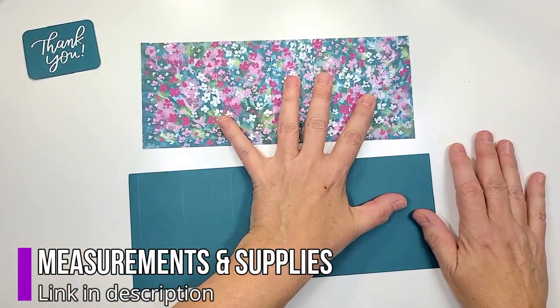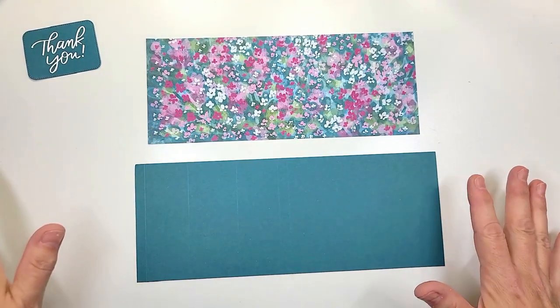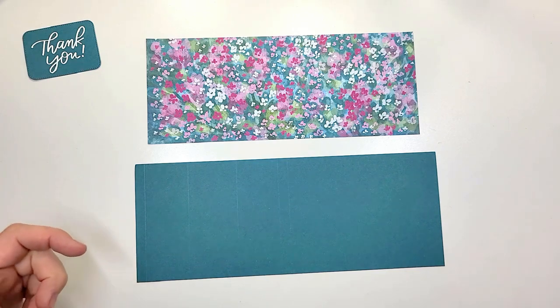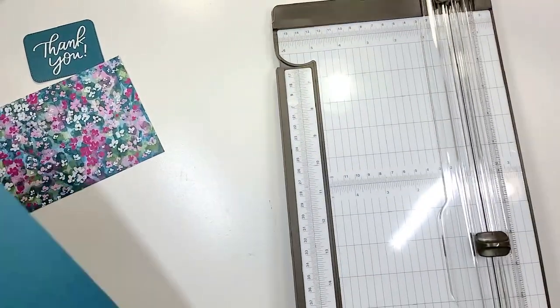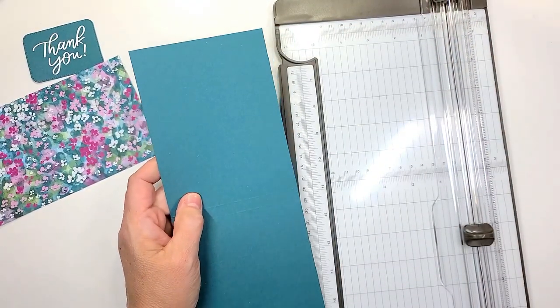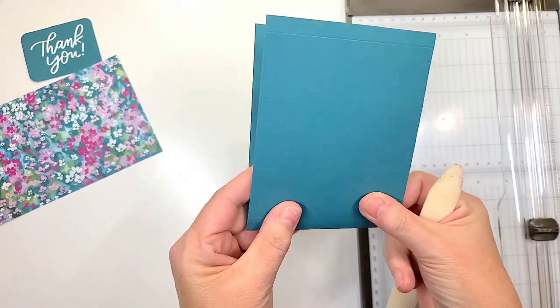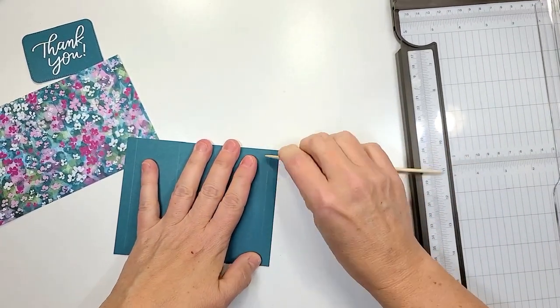We're gonna cut our designer series paper together. You can find all the measurements and that kind of fun stuff over on our blog — there should be a link in the description. We're gonna go ahead and get started. We have a four and a quarter by eleven inch card base.